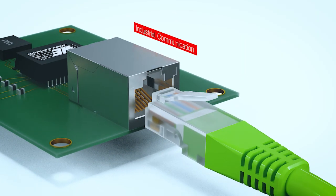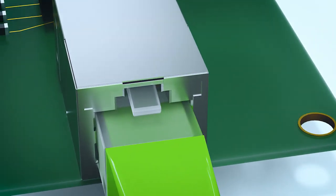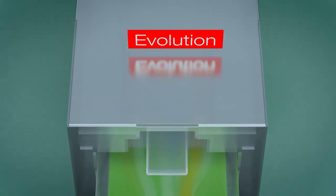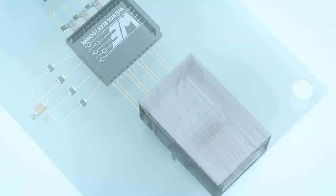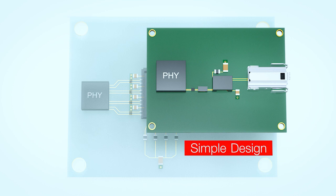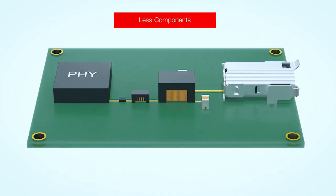Multi-pair Ethernet is the standard for industrial communication. But after 30 years, it's time for evolution. Instead of four pairs, only one pair is needed. The simple design allows for a significant reduction of the PCB size and the number of components.